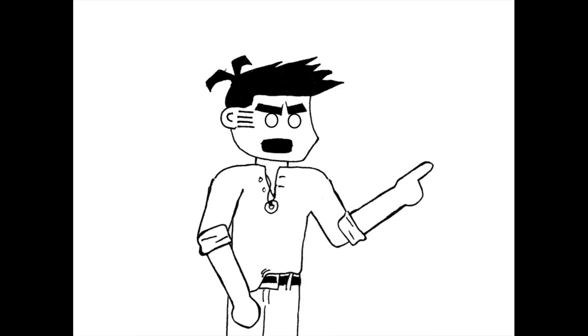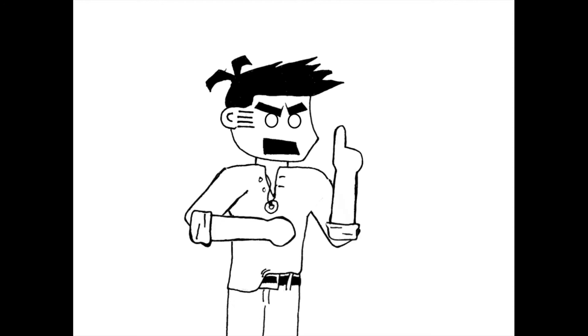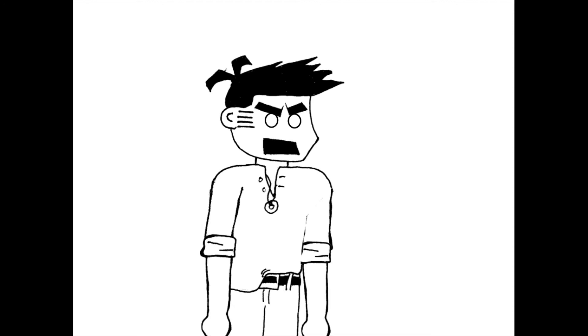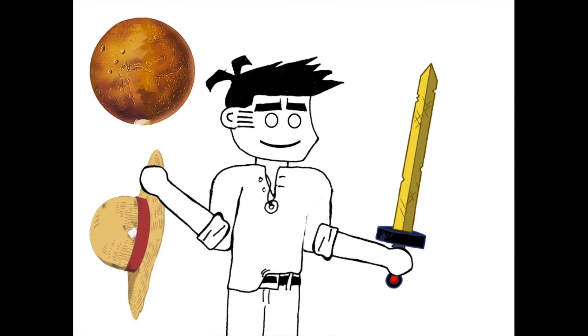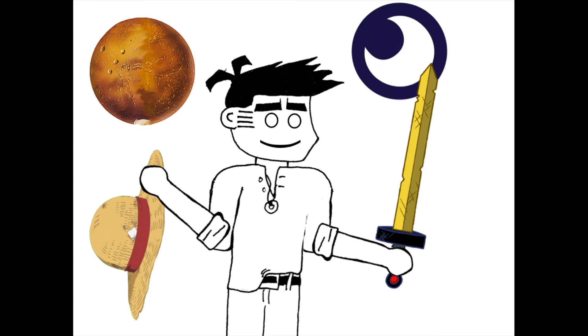And before I go, to any of you who are still confused how I was able to blow up a title card with a gun — I'm a cartoon! Use a little imagination! Now if you'll excuse me, I'm going to take this sword, this hat, and go to the planet Mars and save the multi-universe, all in the name of the moon. Bye!